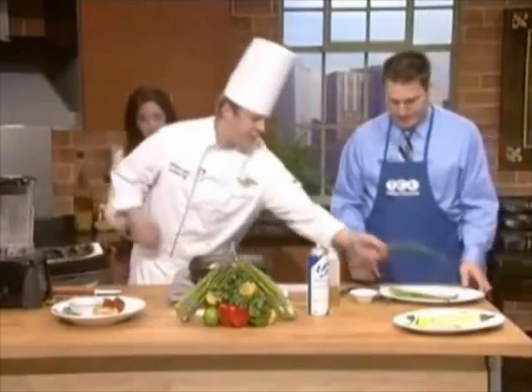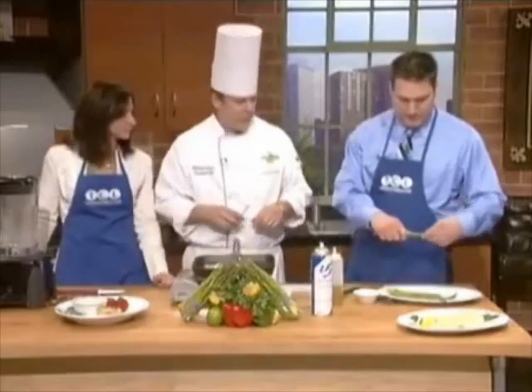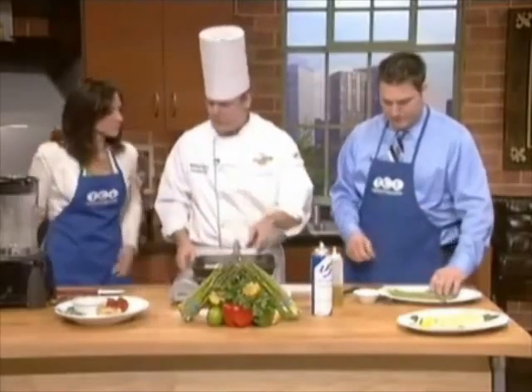We're going to have asparagus going at the same time. You'll see where the ends naturally break — just take them off right there. This is such a cool trick. Really simple. Then we're going to toss them in a little olive oil and salt and pepper, and put the asparagus in the pan as well.